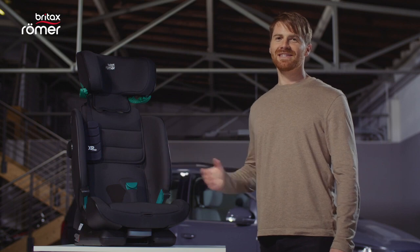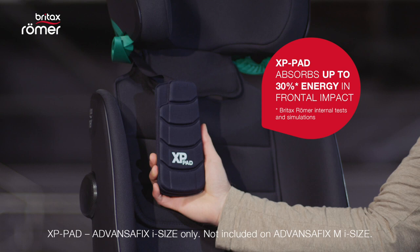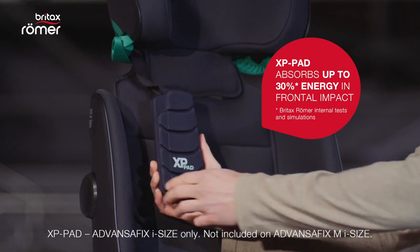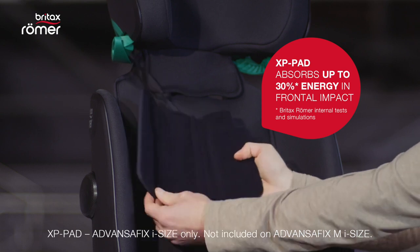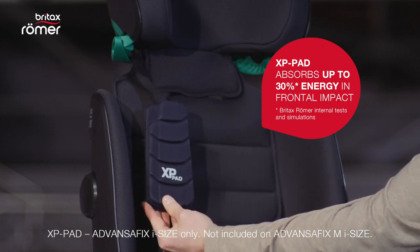The ADVANCE-FIX iSize comes with the beloved XP pad, which offers improved protection for your child's chest and neck in case of a frontal collision. The soft edge also makes wearing the seat belt more comfortable for your child.